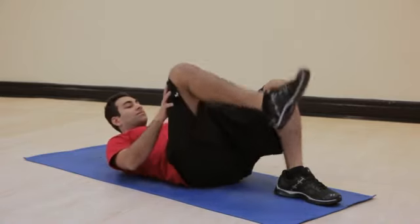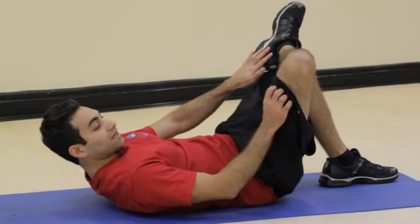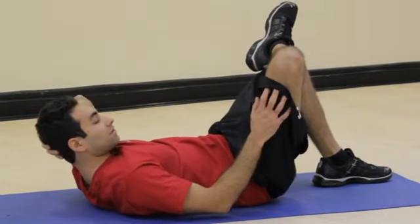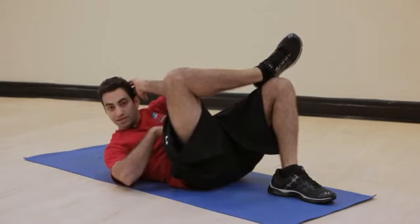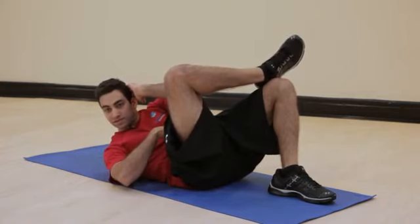From here I'm going to keep my knees bent. I take my right ankle and place it above my left knee, place my left hand on the back of my head for neck support, and from here I'm going to take my elbow to my right knee and engage the core and give it a nice little squeeze.